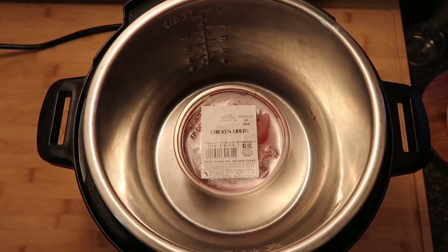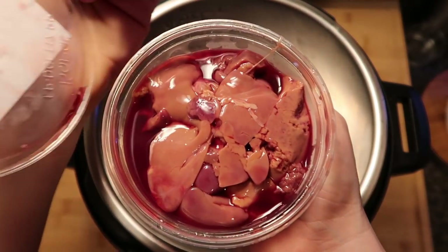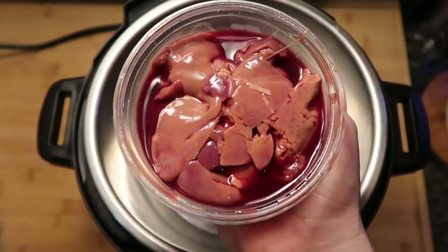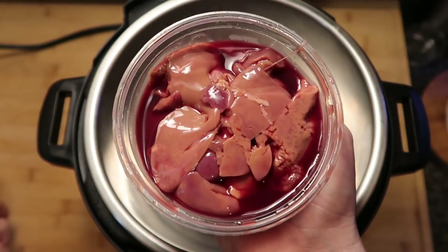Again? Chicken livers? Oh wow, look at that! Mmm. Who's ready to have some more? I can't even believe how amazing this Instant Pot Magical Surprise is — you just never know what goodies you're going to get.